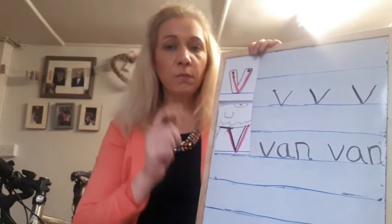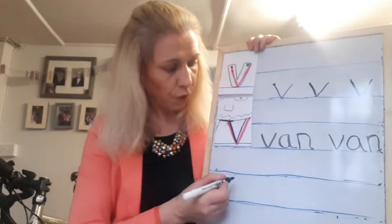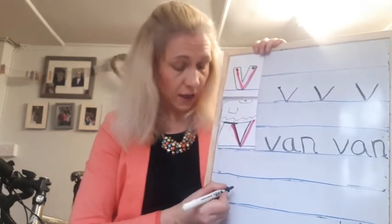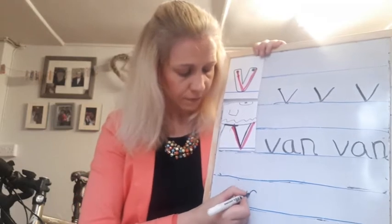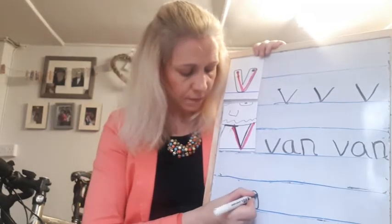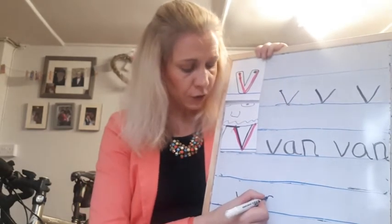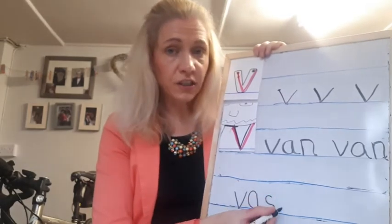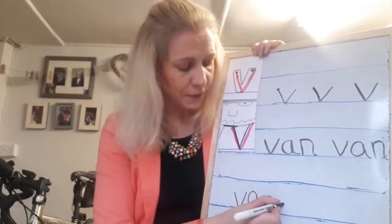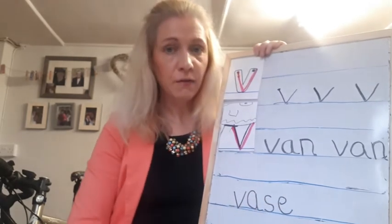So let's do one more word — I'm going to do 'vase.' Start in the middle of the line, go down and up. 'A' in the middle. See, they're all around the same size. My 's' — you go round. And my 'e' starts just below the 's,' a little bit lower, but then it goes up to the same level as the 's' and around. Vase.